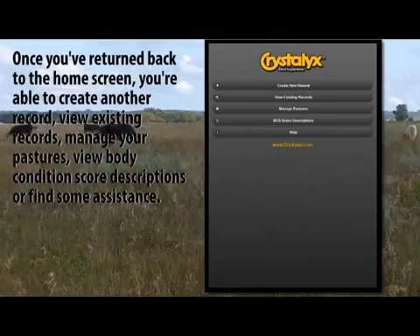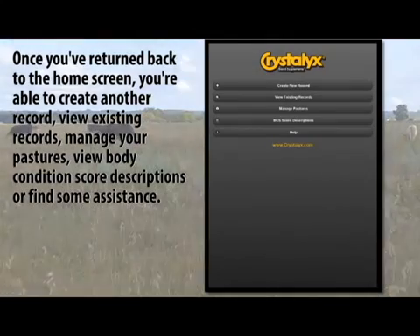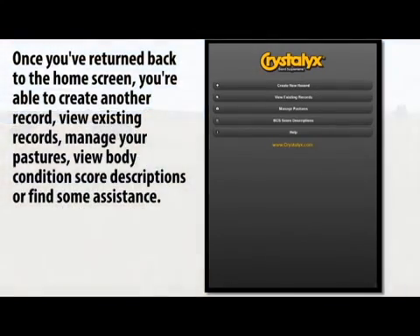Once you've returned back to the home screen, you're able to create another record, view existing records, manage your pastures, or view body condition score descriptions.